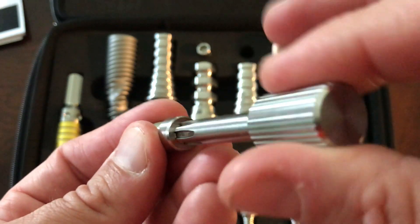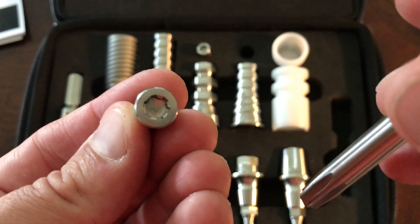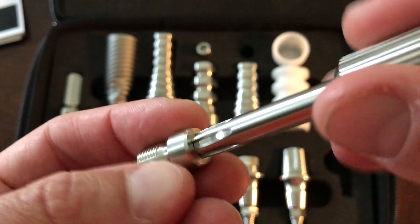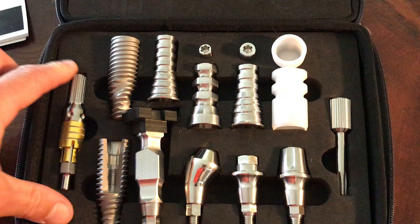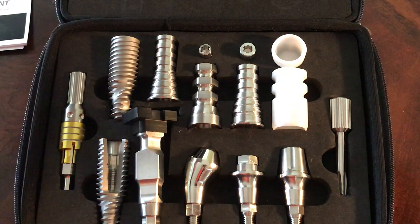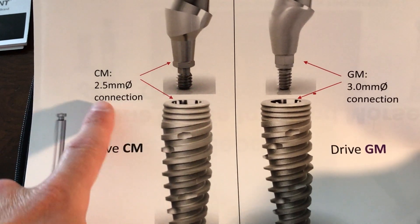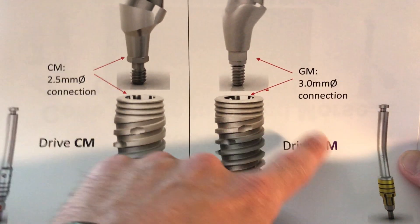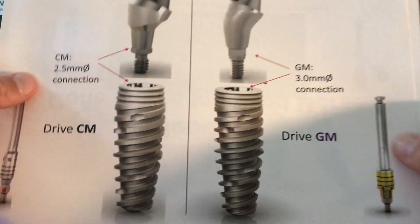This holds up to about 50 or 60 Newton centimeters — a polar opposite, totally different from the CM connection, which had a much softer screw. Unfortunately, some would strip when you went past 15 Newton centimeters if folks didn't follow directions, so you had to stay inside those parameters. There's a difference between the CM connection at 25 Newton centimeters versus ours now at 30 in the GM connection — Grand Morris connection — and everything is moving in this better, enhanced direction.